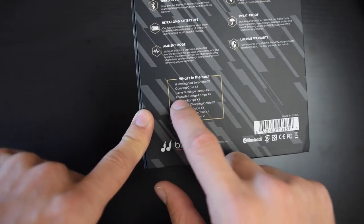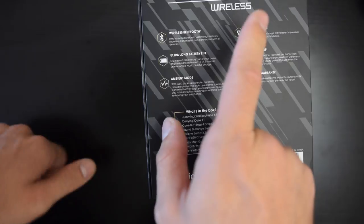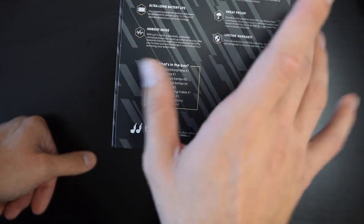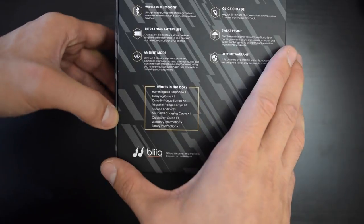It comes with the Hummingbird, carrying case, ear tips, round ear tips, silicone, micro USB, quick start warranty and safety information. They're wireless with an ultra long battery life up to 14.5 hours. A quick 10-minute charge provides an impressive one hour of continuous playback. It is sweat proof and has a lifetime limited warranty.